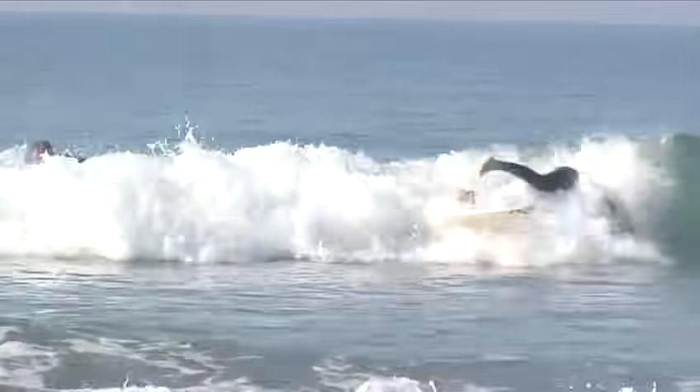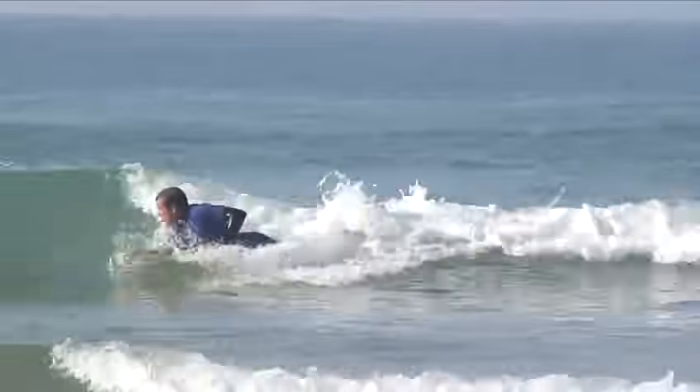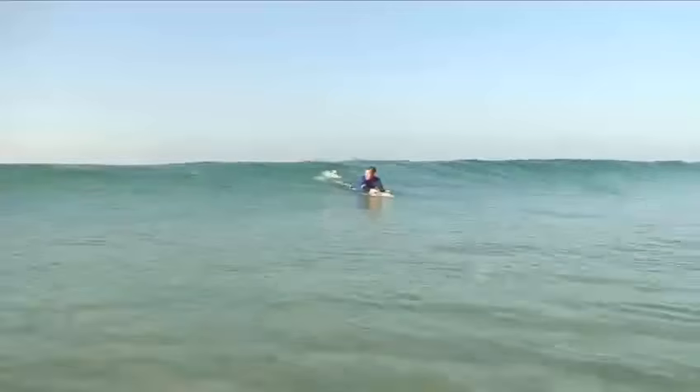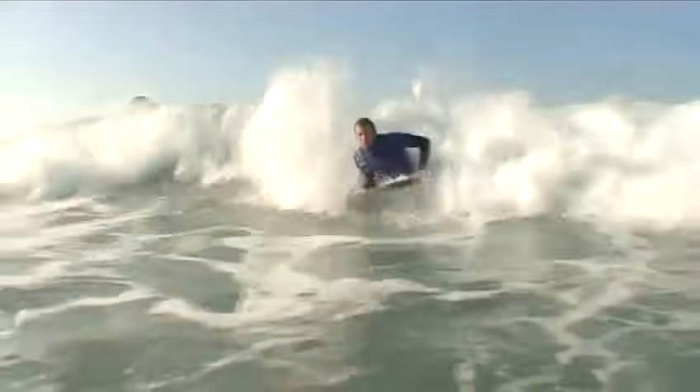Some say that bodyboarding is the earliest form of surfing. Most people ride their first wave on an exotic holiday, while the more advanced bodyboarders regard it as a serious sport in which you treat the wave as a ramp for pulling tricks. We're going to show you how to bodyboard.